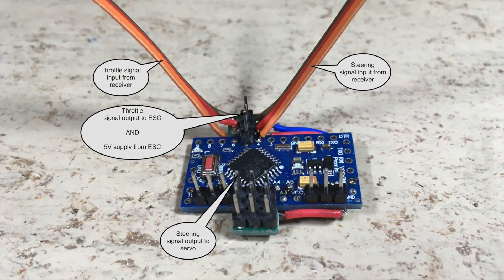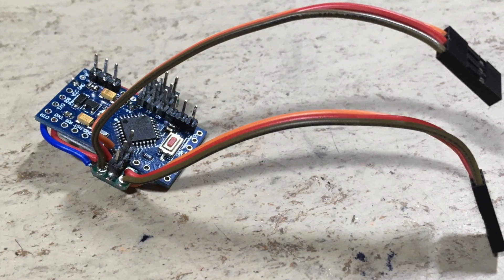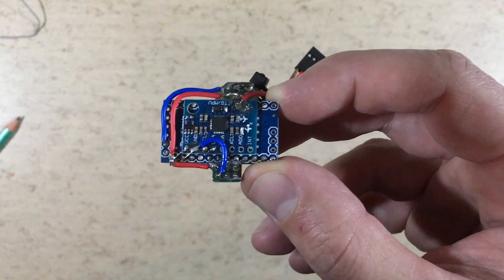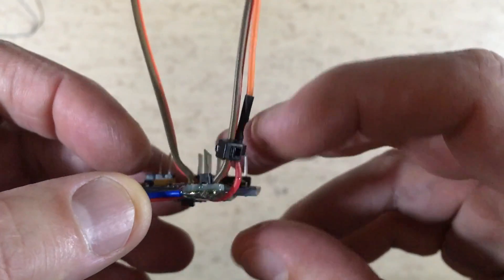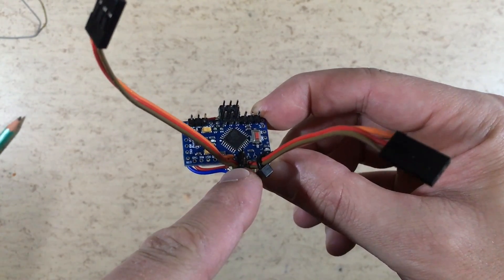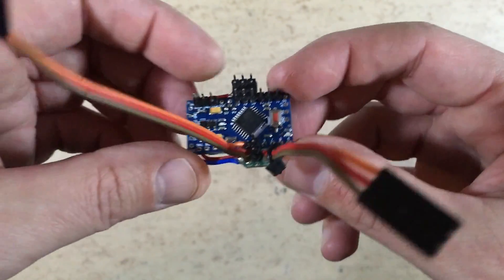And this is the result. Make sure that you jumble this slot before you assemble the boards together. This is the steering signal from the receiver and the throttle signal. This header sends the throttle signal to the ESC. This is the steering servo output. The gain pot header and the inversion header. And finally the programming header.